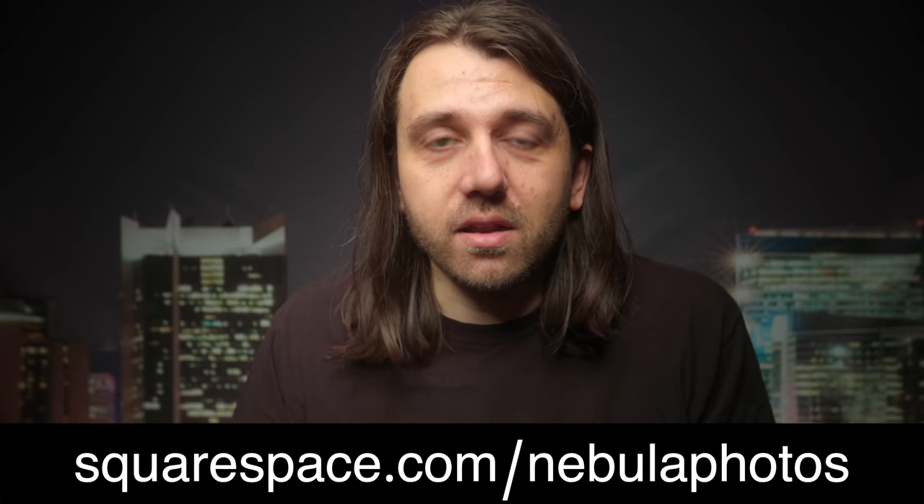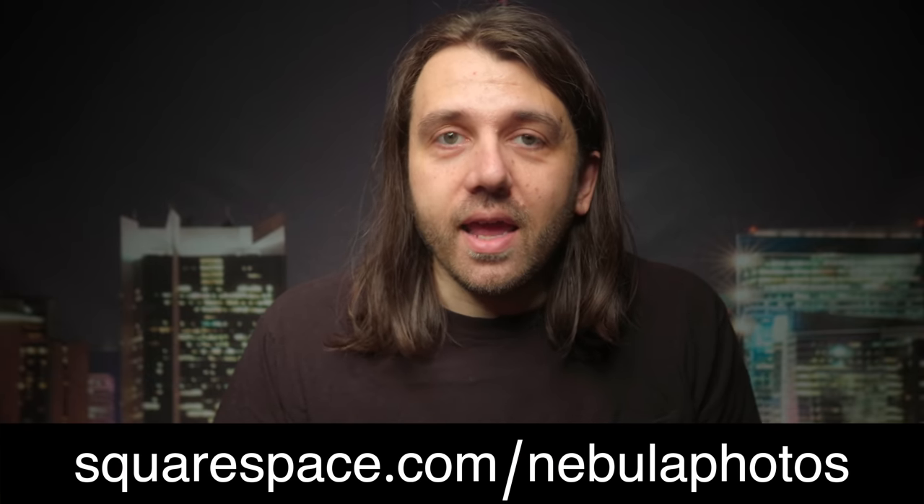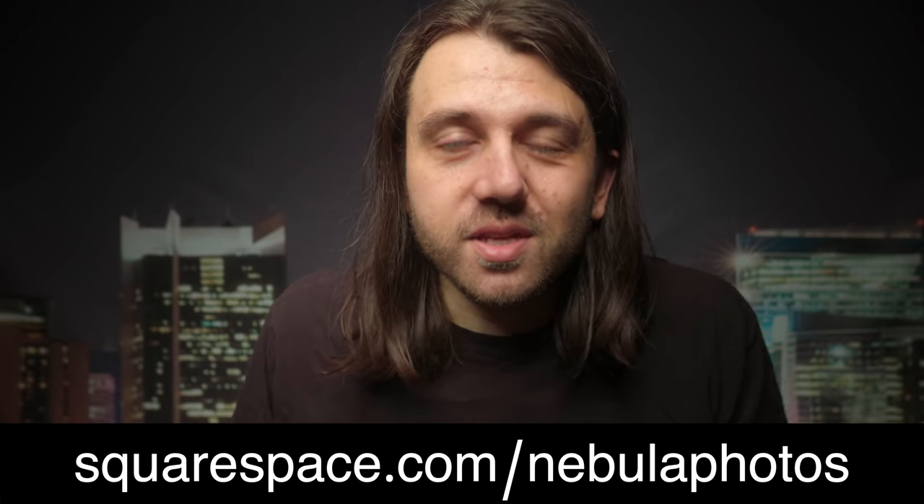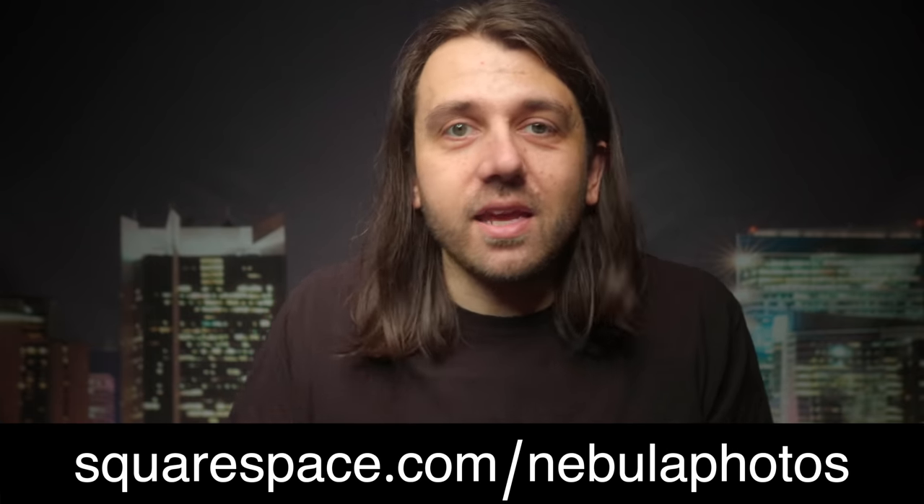If you're interested in trying out Squarespace, use the link in the description. The link is squarespace.com/nebulaphotos — you'll get a completely free trial, and if you like it, you can get 10% off your first purchase with the code nebula photos.